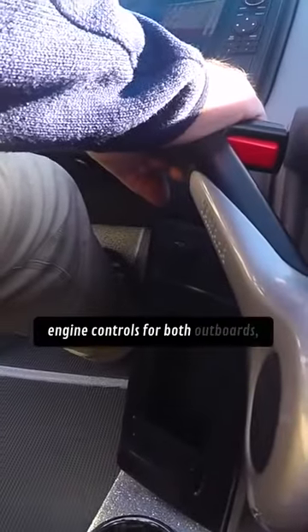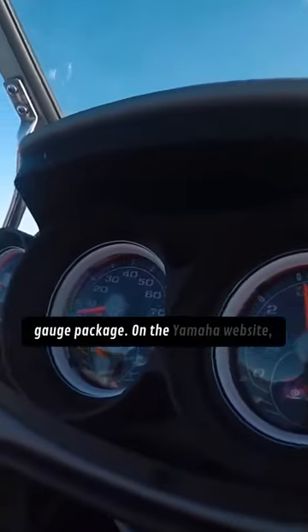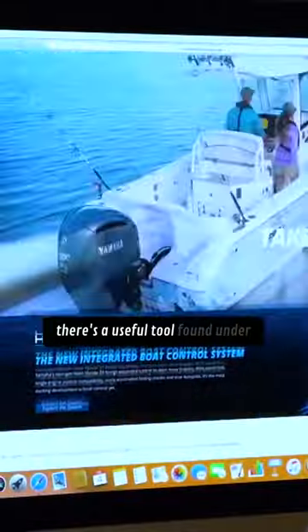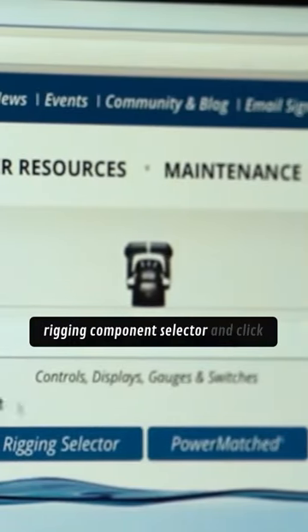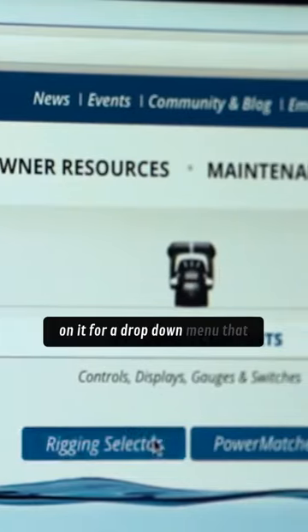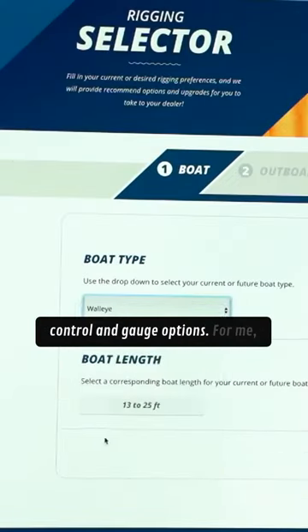A few questions still remain. I need to select engine controls for both outboards, and secondly, I need to pick my gauge package. On the Yamaha website, there's a useful tool found under the rigging tab — look for the blue rigging component selector and click on it for a drop-down menu that makes it easy to review Yamaha control and gauge options.